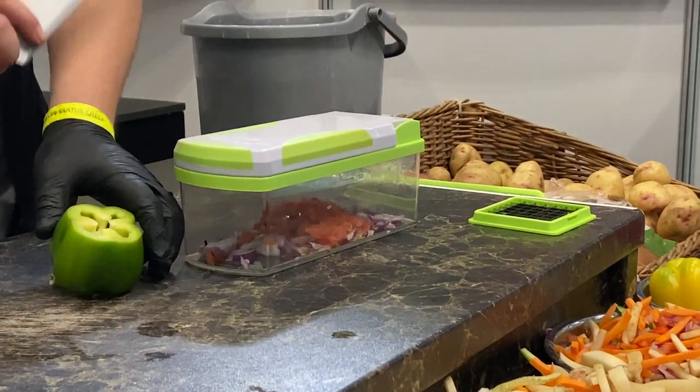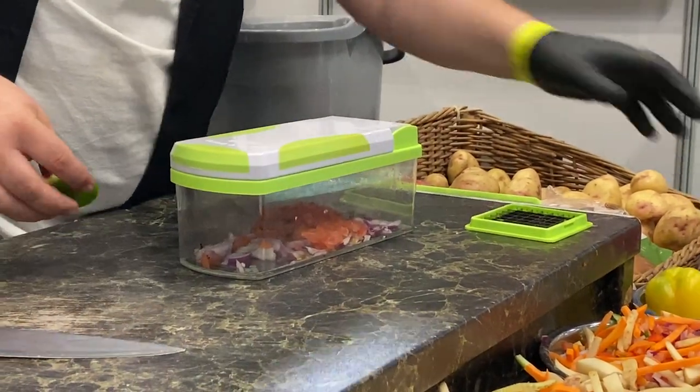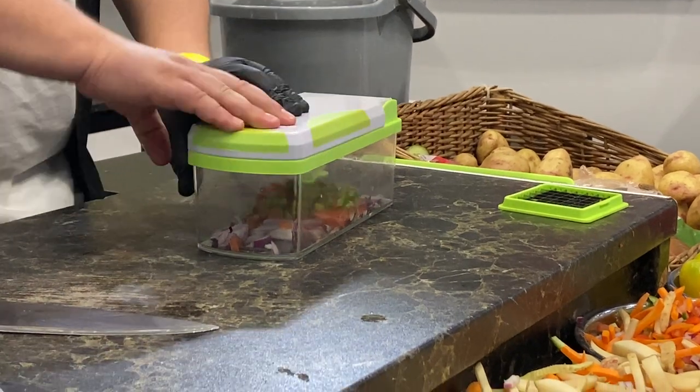Now, peppers are quite simple. Take off the tail, work your way around the wall. Skin side up, meat side down — literally just lean into it.